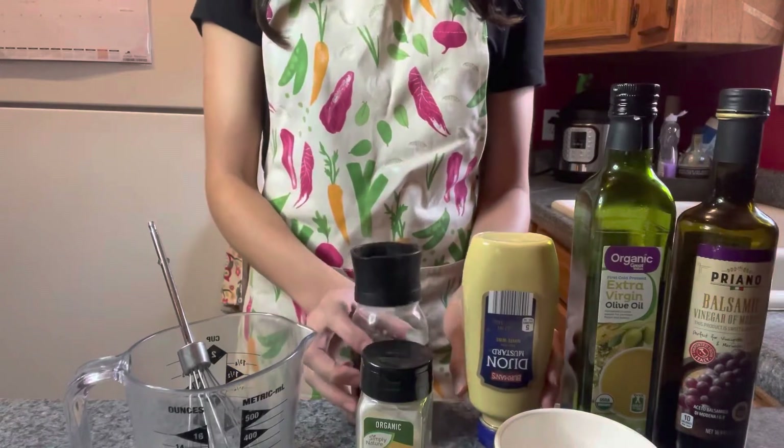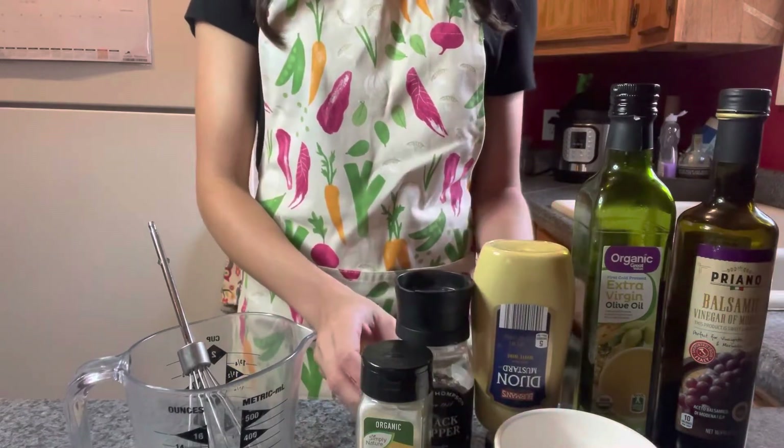I like to mix my dressing in a little measuring cup — it makes it easier to pour out. I just use a whisk to blend it all together. Let's get started and I'll show you the two types of dressings.